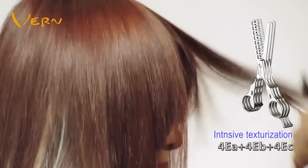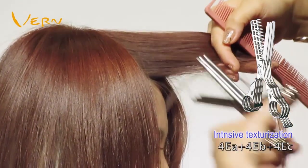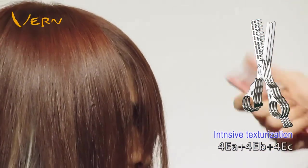For the front section, I also focus on hair roots, middle of hair, and hair ends to texturize properly.